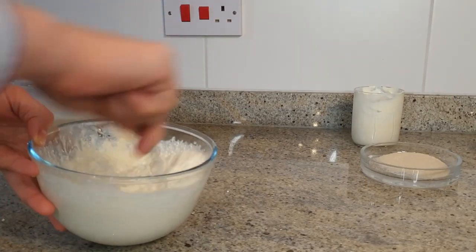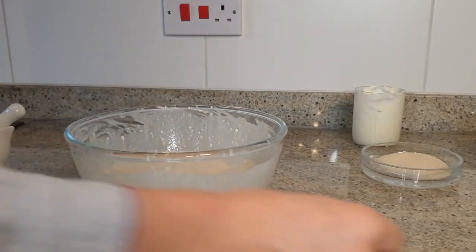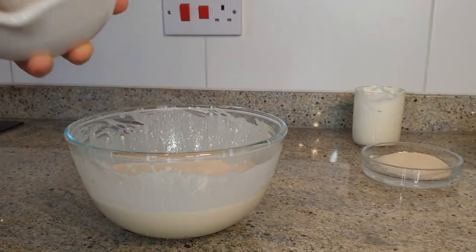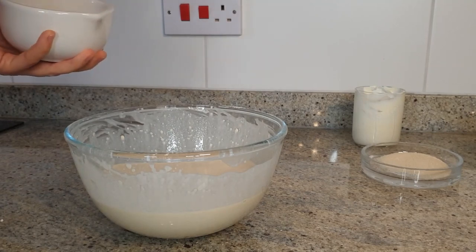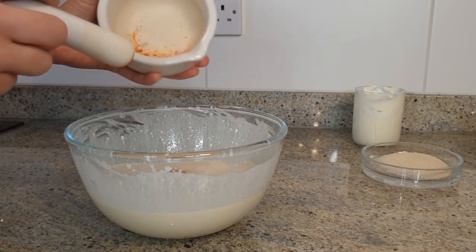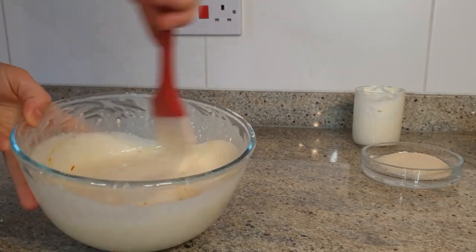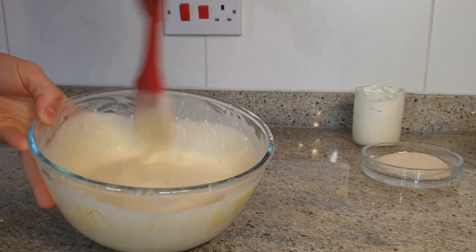Now we're going to take the saffron and mix it into the batter. This will give the crepe a really nice flavour and that beautiful yellow colour. You can see it's already getting yellowish.